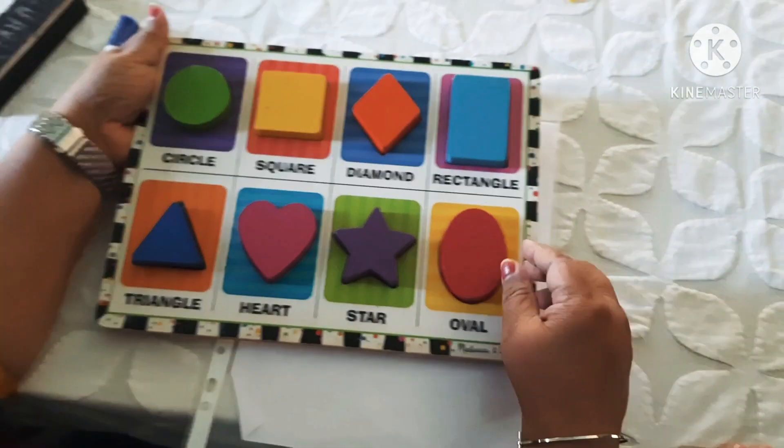What number is this? Two. Two. Go up, round, slanding line, sleeping line. Two. Two. Two.